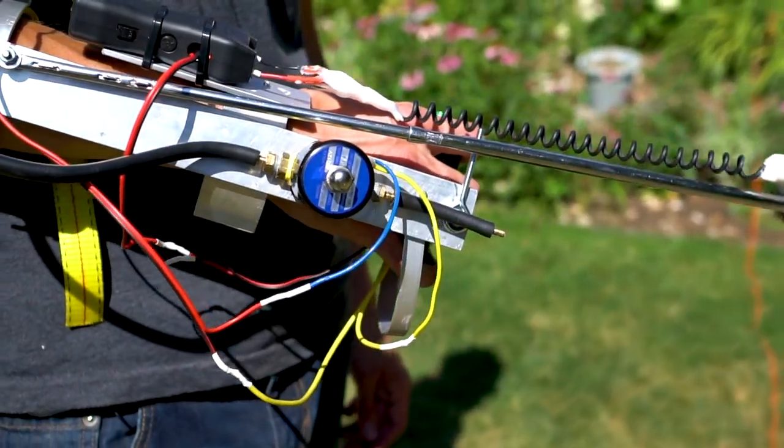In our last video we showed you how to assemble some of the electronics inside our flamethrower arm, and in today's video we'll be finishing those up and testing it out on my arm.